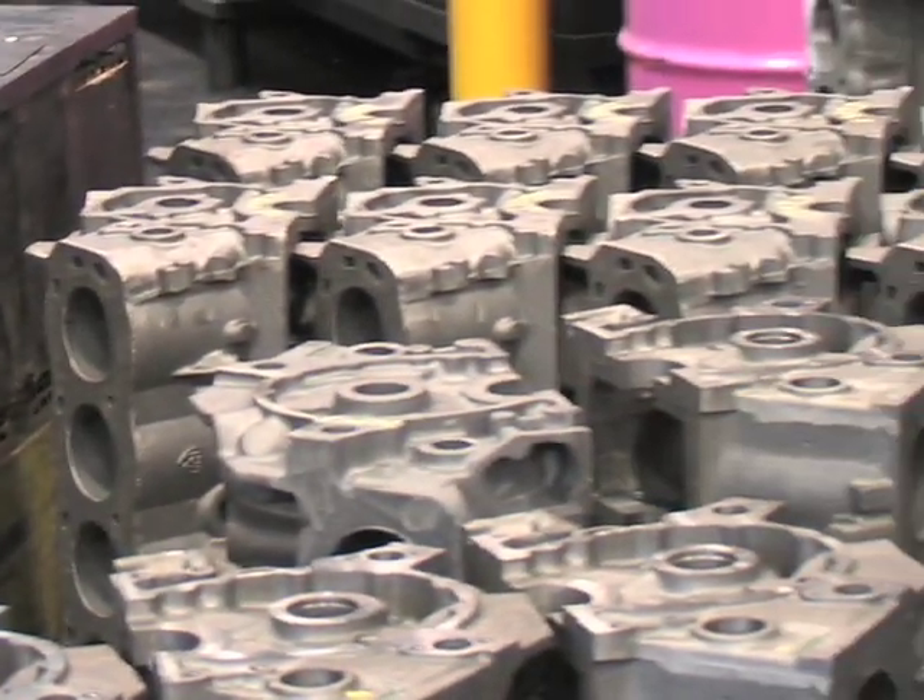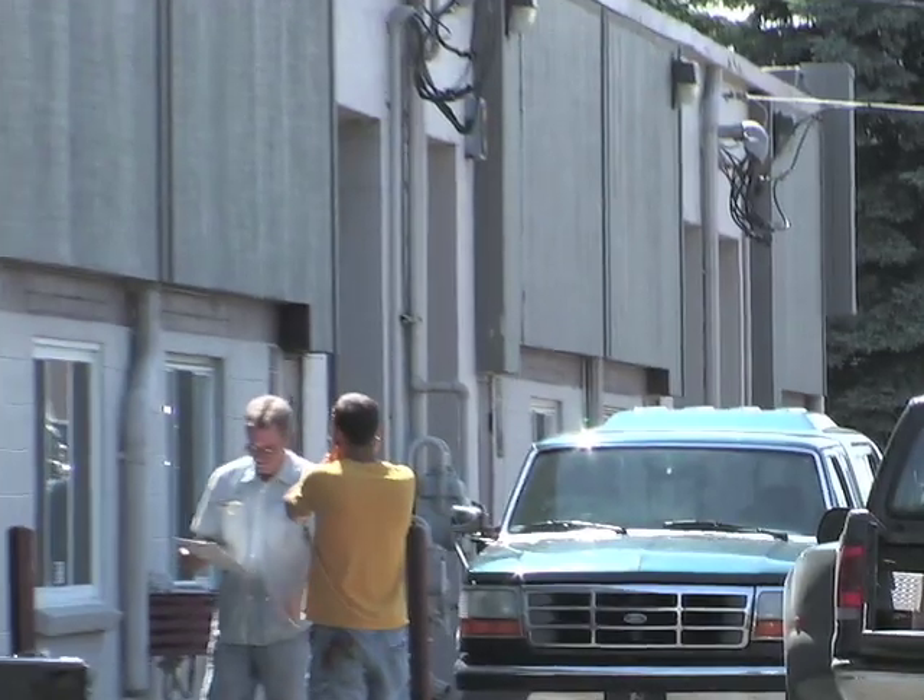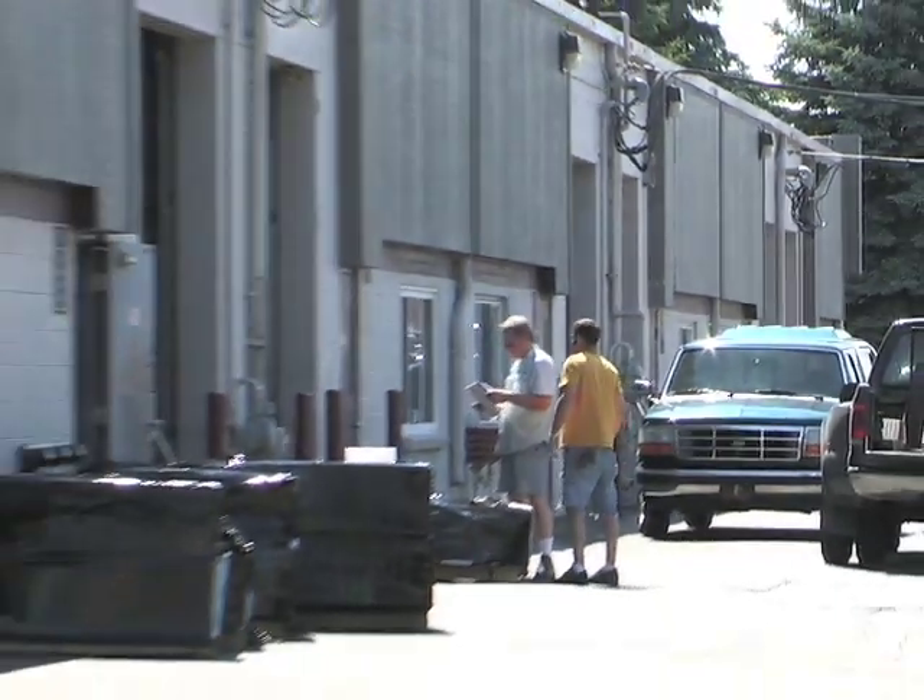Upon completion of the machining operation, the block is finished and sent up to a Troy facility for finishing — lifter bores, and any other attribute that the customer may need.